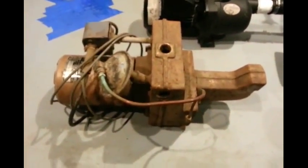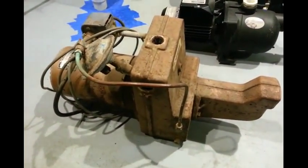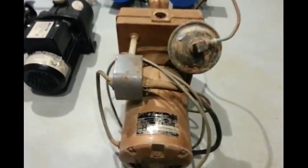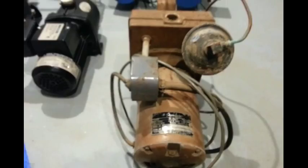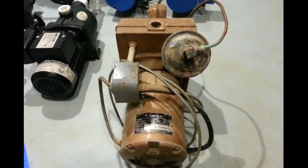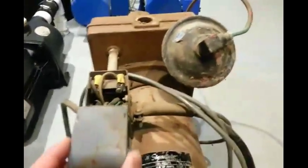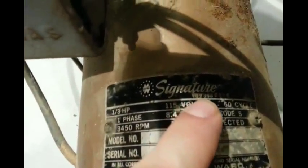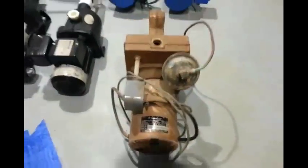This one was hooked up to another well. It's an older shallow well jet pump — it says Montgomery Ward Signature, one stage. I didn't even test this one to see if it worked. It was hooked up to a well that had been disconnected. I pulled the well pipes out and found rust holes, so probably what ended up happening was they retired it because of the well pipe failing, not because of the pump. The serial number has an 83, so I'm not sure how old this thing actually is.